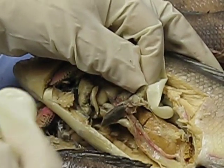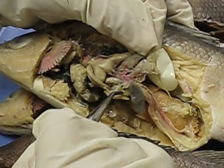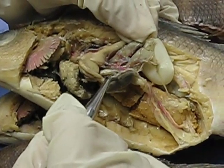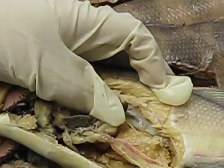Embedded in the duodenum are two things. The whitish material right here — all these white, mesentery-like materials — that's the pancreas. Another thing that's embedded in the duodenum is this black slender structure called the spleen.